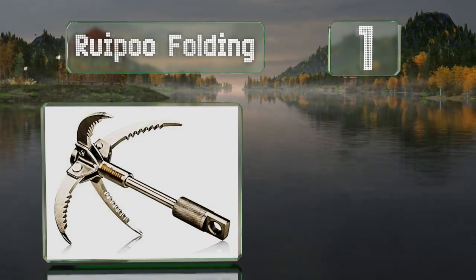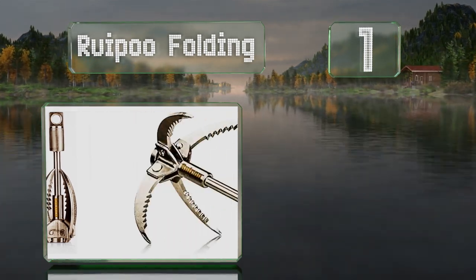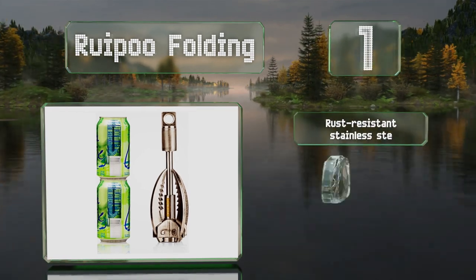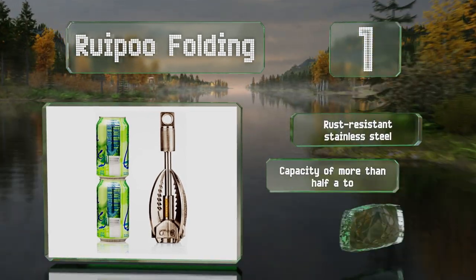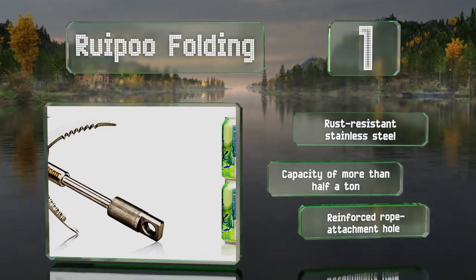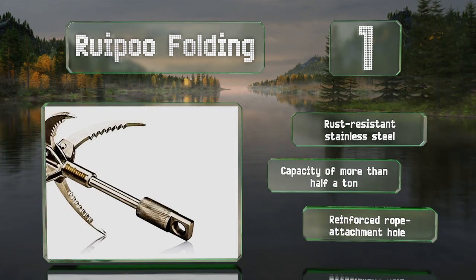Coming in at number one, the Ruy Poo Folding has saw teeth on each of its four claws that help it attain a secure hold on a variety of materials. When collapsed, it's about the size of two stacked soda cans, making it easy to transport. It's made from rust-resistant stainless steel with a capacity of more than half a ton and reinforced rope attachment holes.